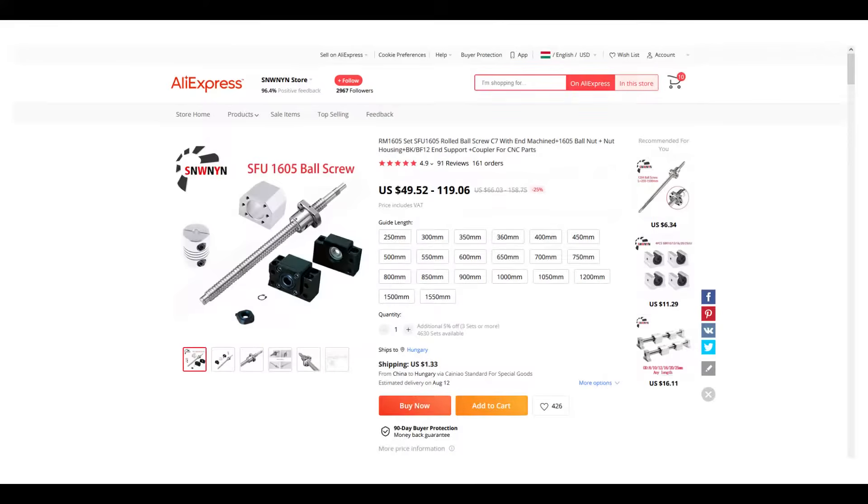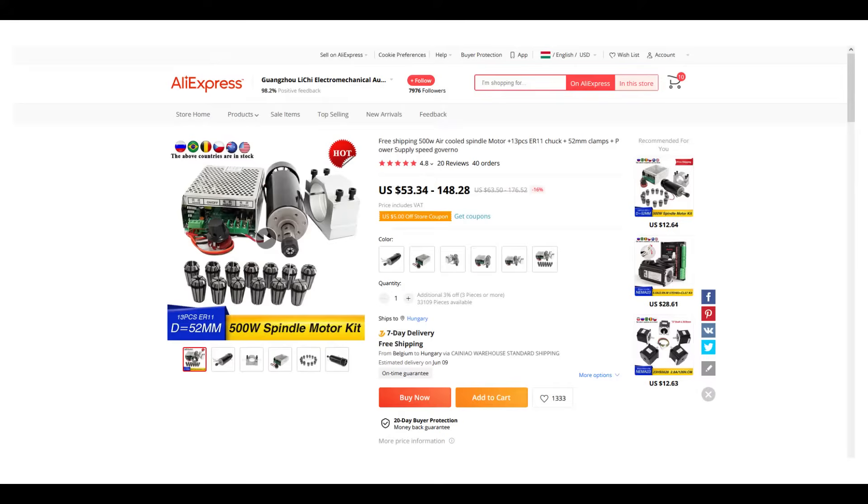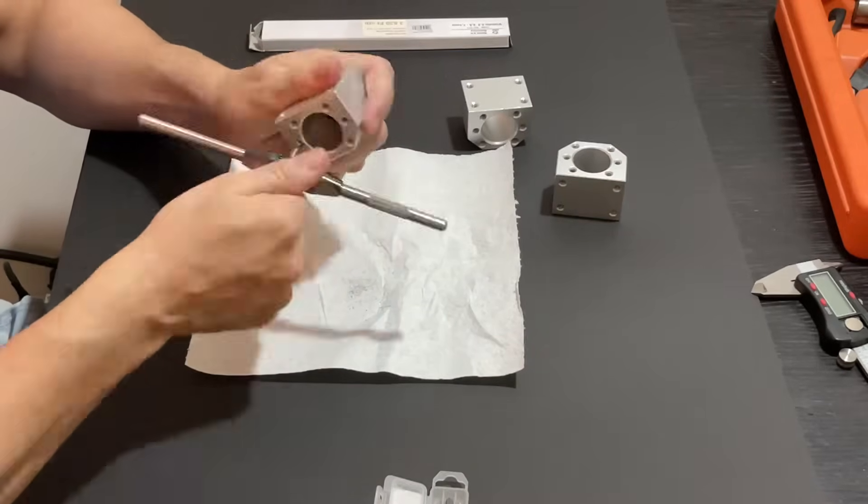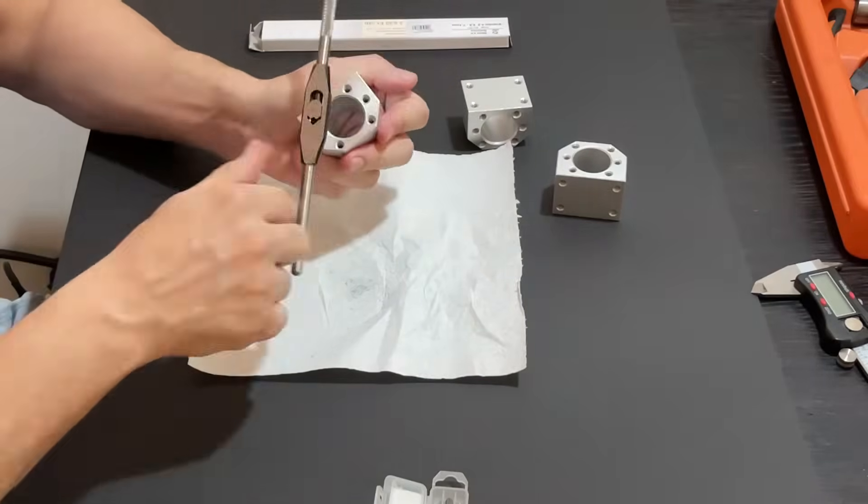I ordered the parts from AliExpress, keeping the costs low. Unfortunately all of the bearing blocks with threads required post-treatment — I had to re-thread all of them.